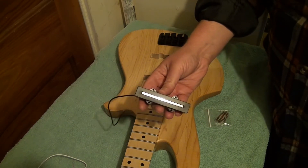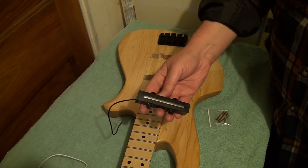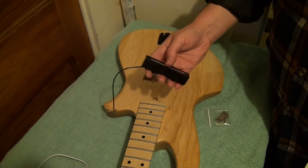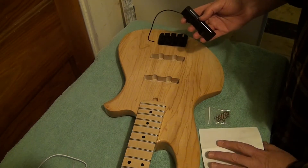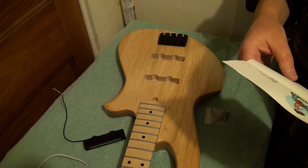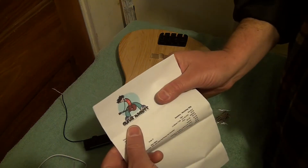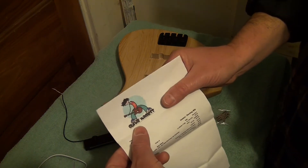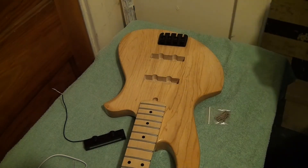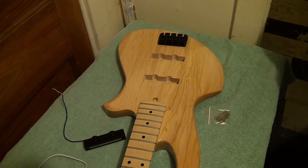So we're going to put these nifty jazz-style pickups in. I like the look of them with that big huge metal rail in the middle — looks pretty neat. I don't know how they sound. They were very inexpensive. I got them from Guitar Madness, with this nifty looking left-handed guitar dude. They were $24 for the pair, so we'll see what happens.